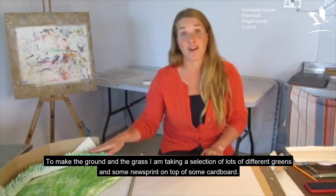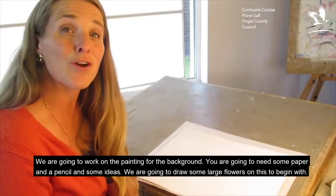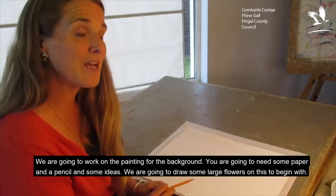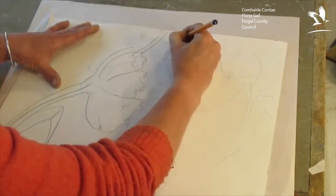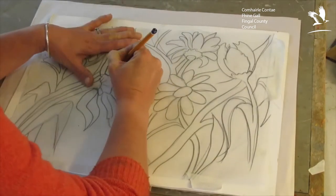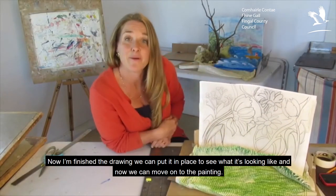I made the ground and the grass, taking a selection of different greens and some newsprint on top of some cardboard. We're going to work on the painting for the background. You're going to need a piece of paper, a pencil, and some ideas. We're going to draw some large flowers on this to begin with. Now we've finished the drawing, we can put it in place to see what it's looking like, and now we can move on to the painting.